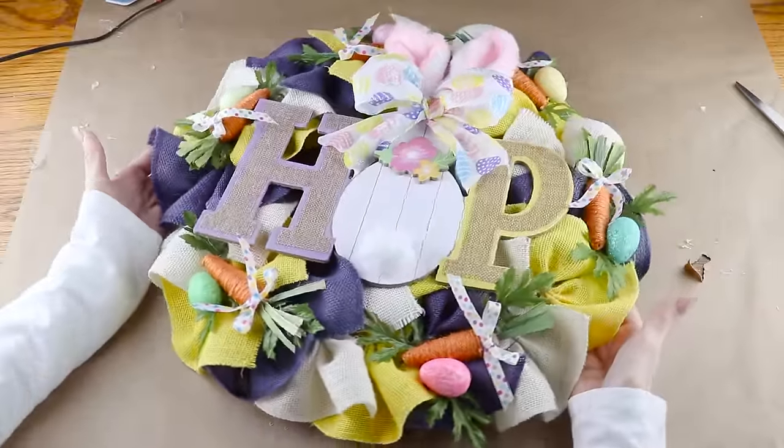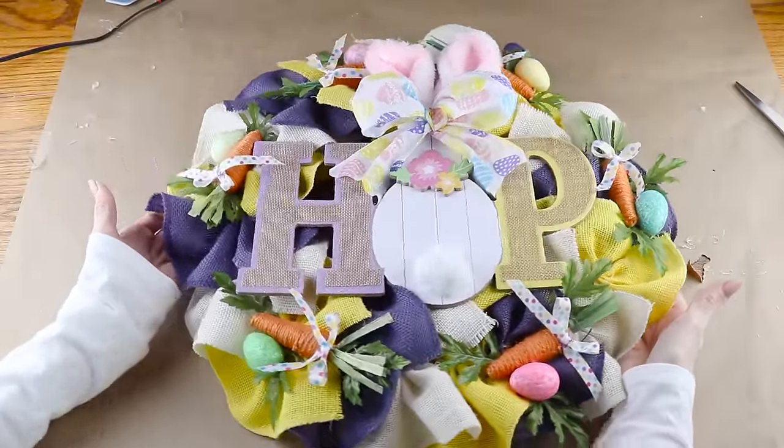Now that it's complete, this pretty Easter bunny hop wreath is ready to hang.